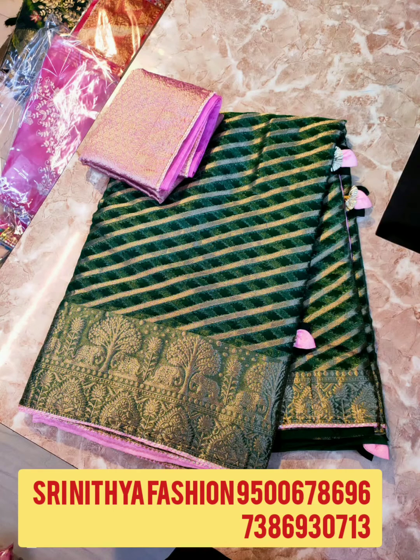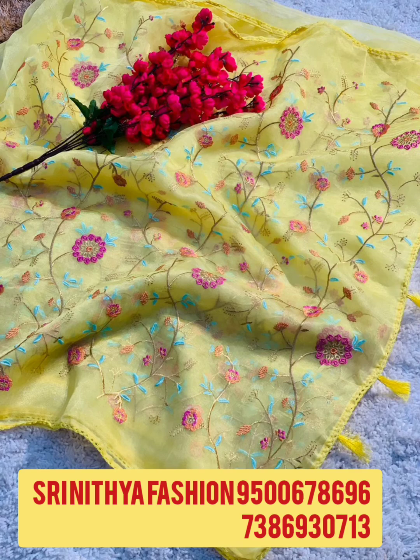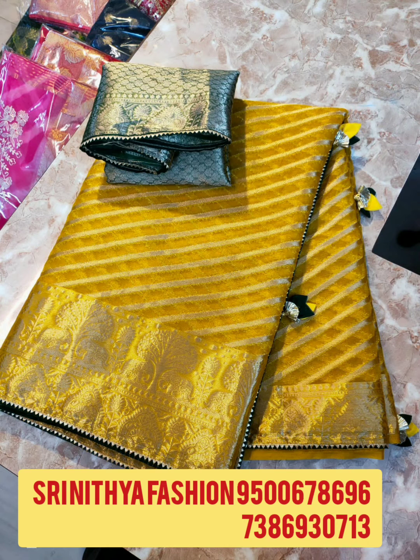Hi friends, welcome to Shrinithiya Fashion Channel. Now we are going to see Organzo New Collection Saris. We have Super Quality and Super Colors available to you.